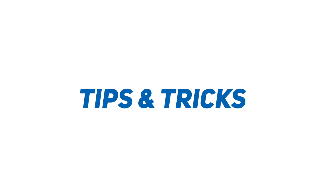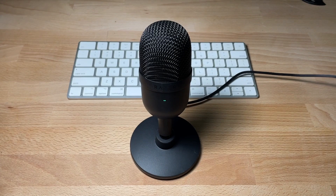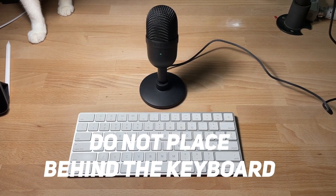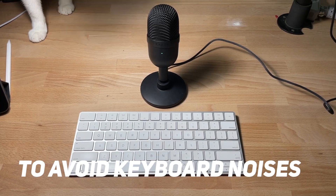Here are some tips. The best way to capture the best audio quality is actually to place the mic in front of you as close to your mouth as possible. And if you are using the keyboard when you are recording, it's best to actually place the microphone in front of you instead of behind the keyboard — if not, it will pick up the keyboard noises.